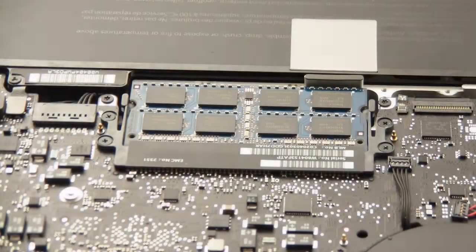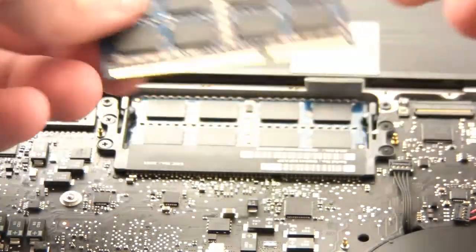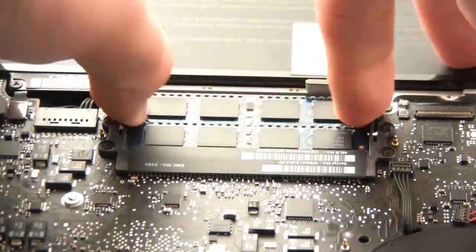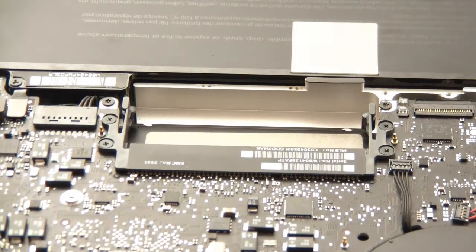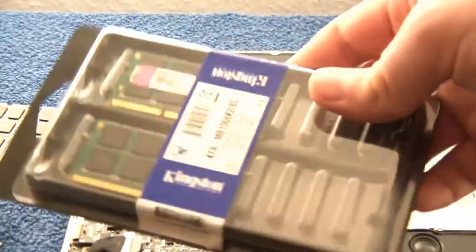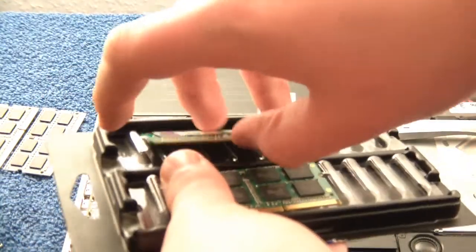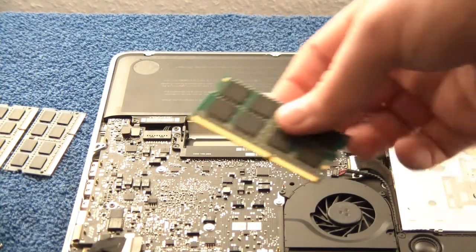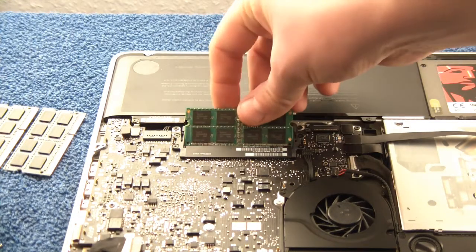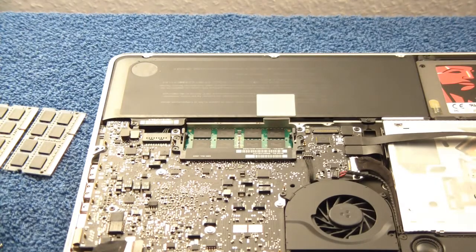That's the drive installed — now onto the RAM. Removing the RAM is very simple. Pull on the tab and the modules will just pop out. I'll now install the new RAM, which comes in a box packaging. The RAM modules will only go in one way, making it straightforward. Just put them in the slot and push them down.